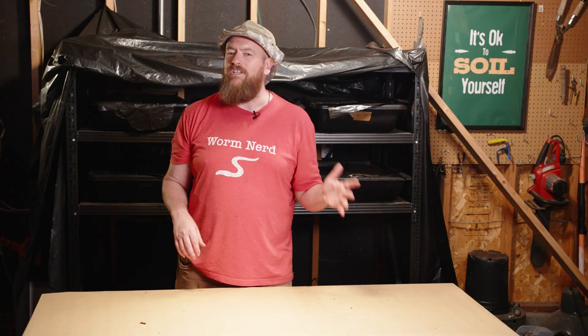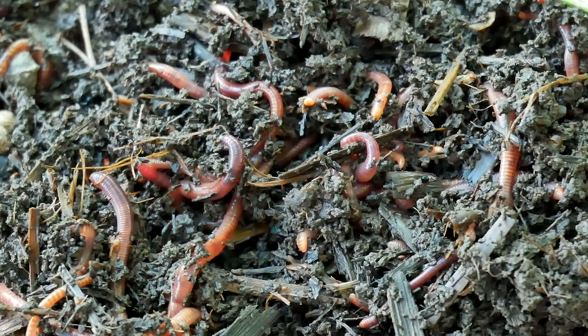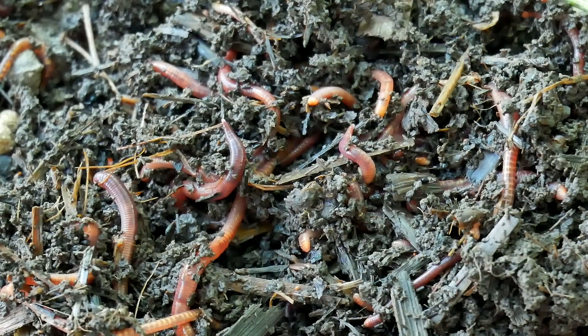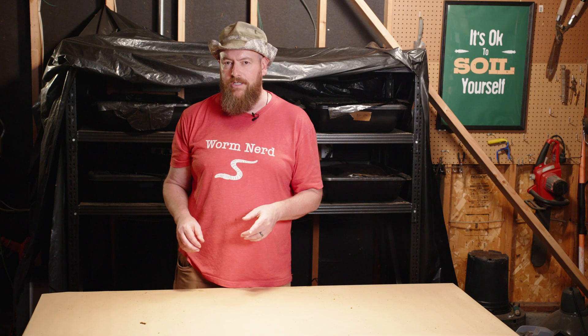Everyone talks about what to feed worms and moisture levels, but temperature might be the single biggest factor affecting processing speed that people ignore. Red wigglers — the most common composting worm — work best between 55 and 77 degrees Fahrenheit. Their metabolic rate essentially doubles for every 10-degree increase within that range. A bin at 70 degrees will process material dramatically faster than one at 55 degrees.